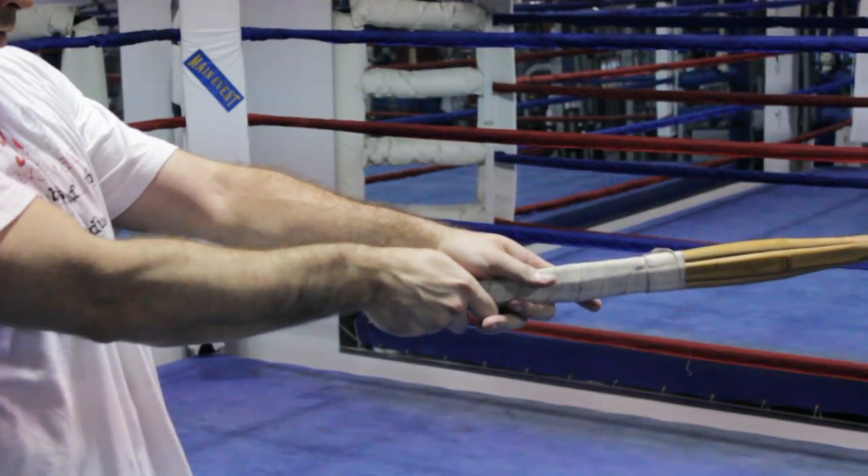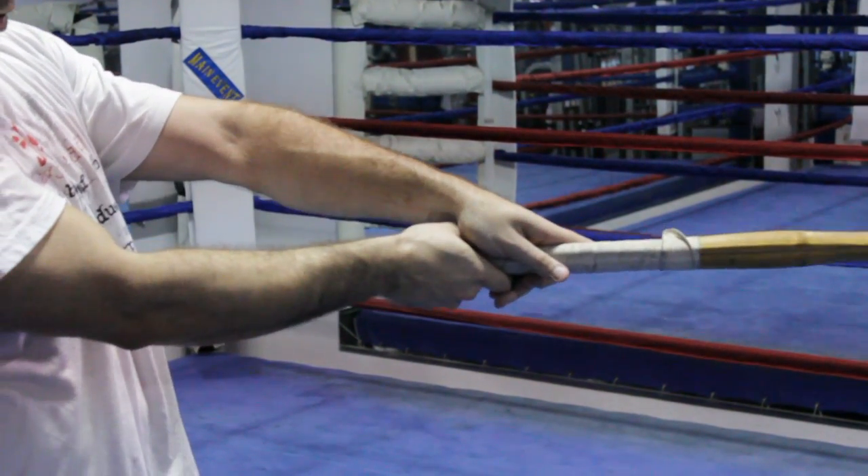The bokken consists of three parts: the tsuka, the tsuba, and the kissaki.